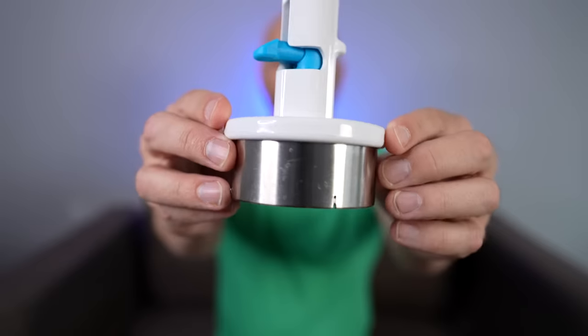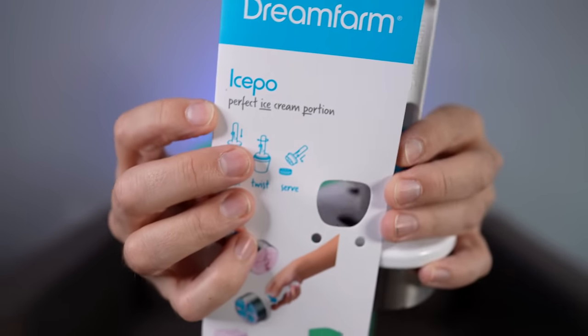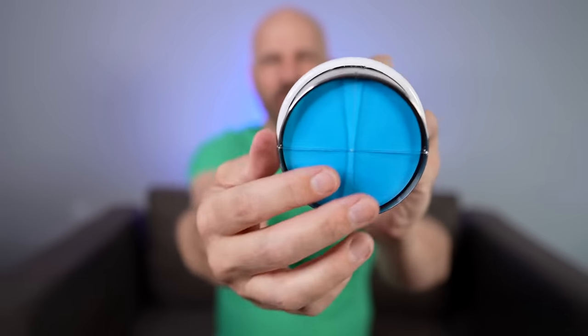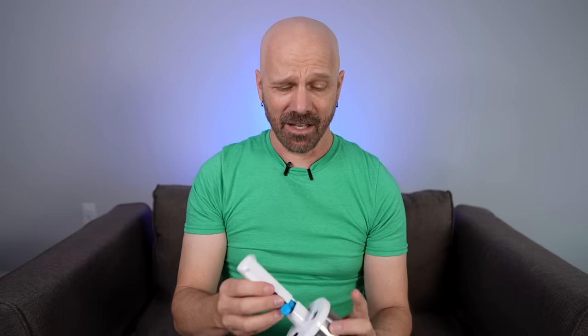Next up is one that was sent to me by Dream Farm, which I've done quite a few other items from in the past. This is an ice cream scoop they call the Ice-Po. They say it's an ice cream scoop that serves a perfect half cup portion and creates instant ice cream sandwiches. The way you're supposed to do this is insert it into the ice cream, twist and pull it out, then there's a little lever here that dispenses the ice cream. It has four wires in here which is kind of interesting.